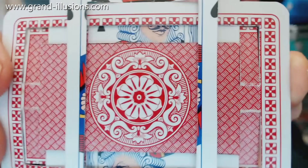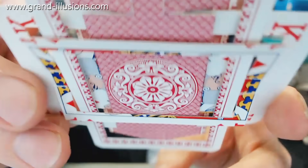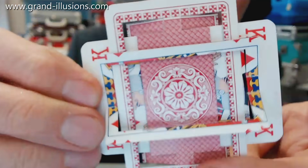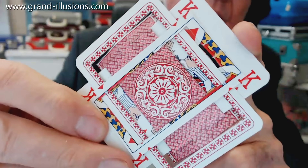Let's see if I can get this into focus. So these have been impossibly joined together — you don't know how on earth they've been done, because there's no cuts, no folds, no rejoins to them, and yet they are interlocked and can't move. Well, they move a little bit, and there's a set of two there, which is the first of the set.